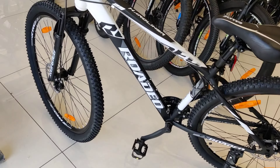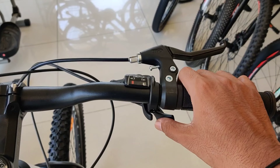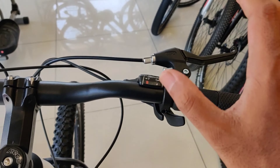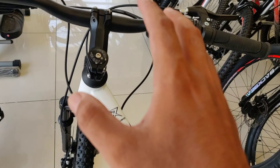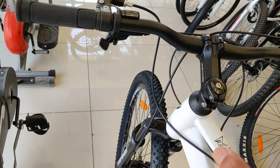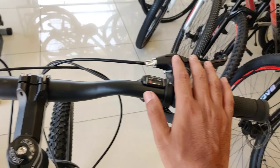The bottom bracket has gates, and you can see Microshift in the front and back. You will see 7-speed gears, which are very easy to shift. The Microshift gear system is very smooth for shifting between gears. This is what you get in this cycle.